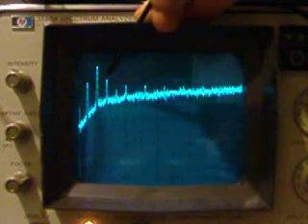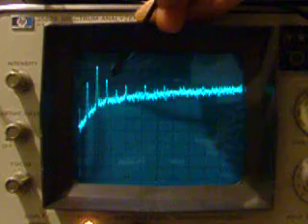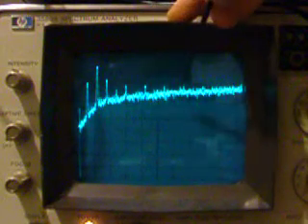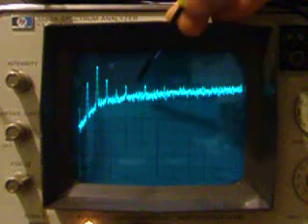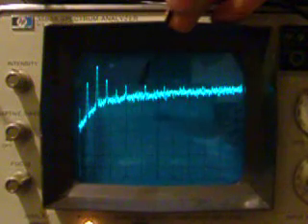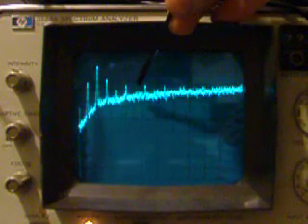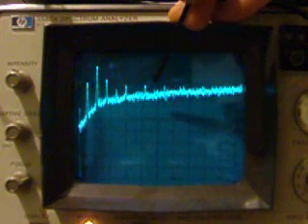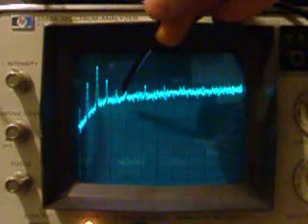The 180 cycle peak is about the same as it was. The others have fallen off 2, 3, 4, 5, 6. The 6th harmonic has disappeared into the noise floor. The 7th one is still there. The 4th one has diminished.